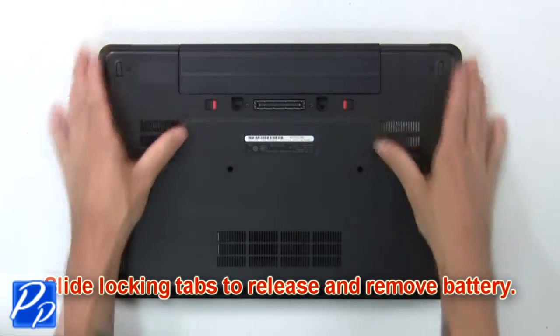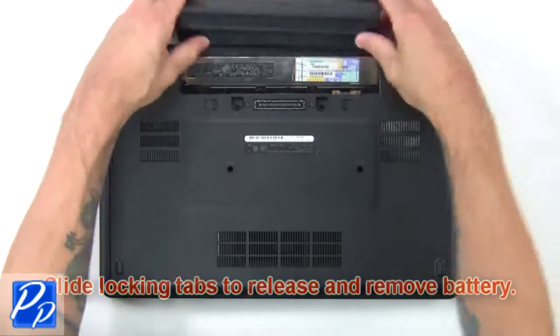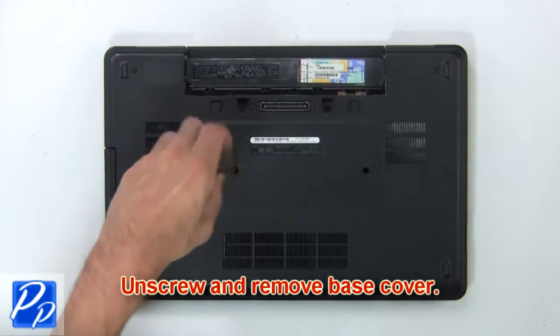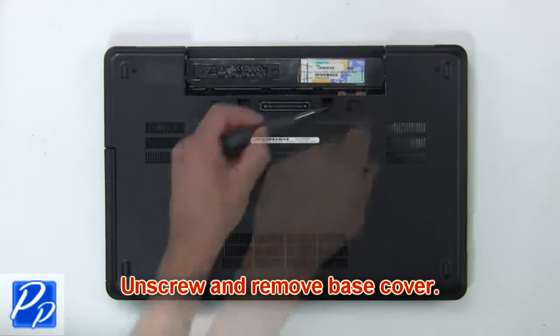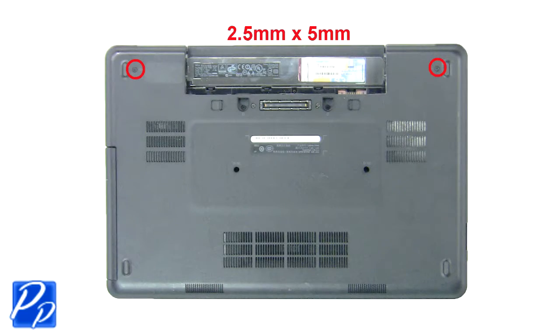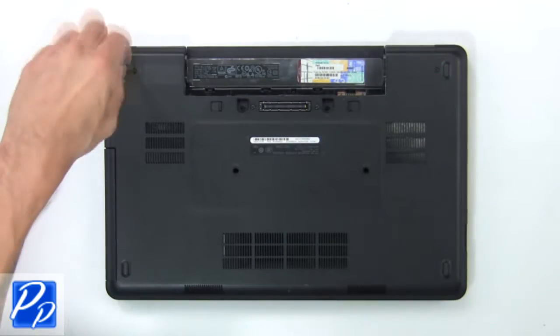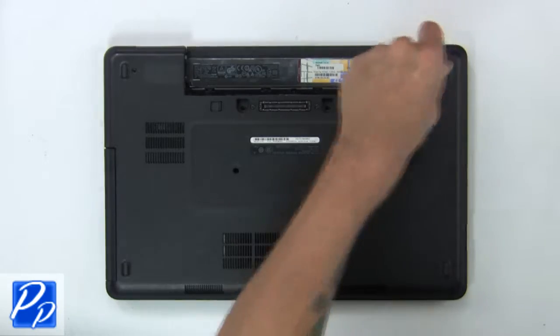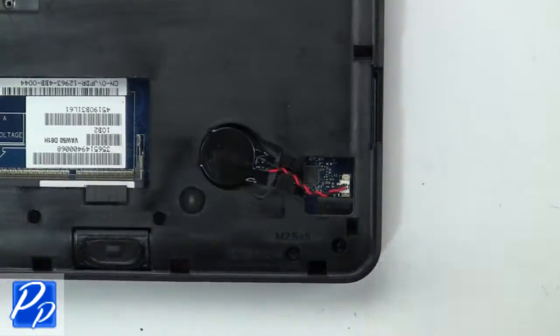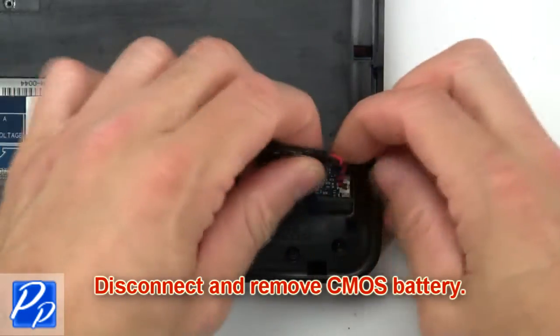First, slide tabs outward to release and remove battery. Now unscrew and remove base cover. Now disconnect and remove CMOS battery.